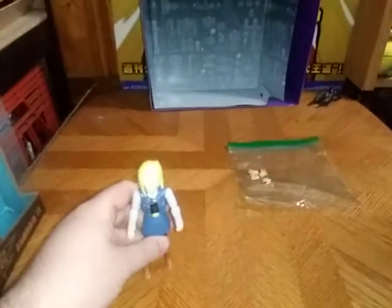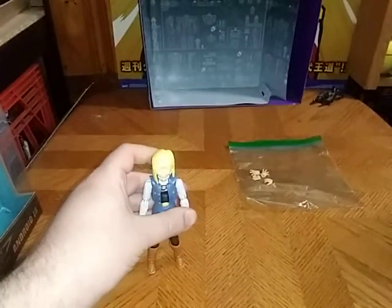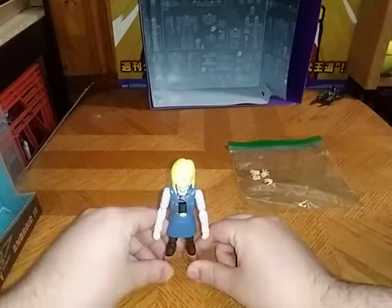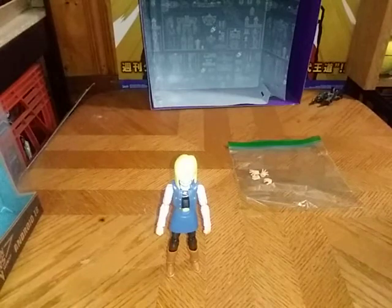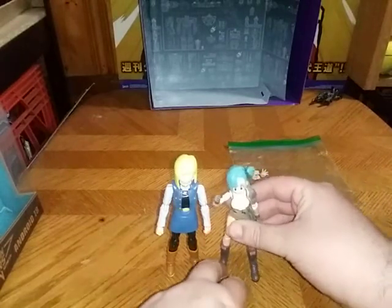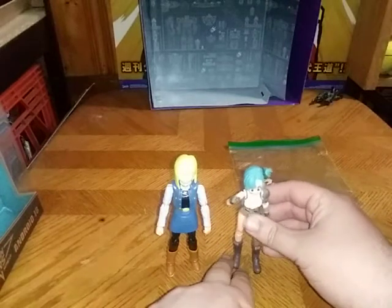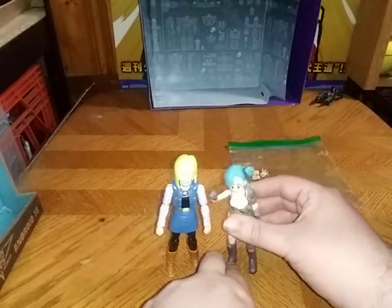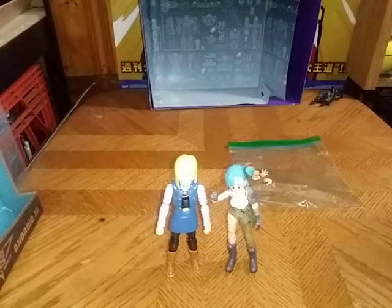Now we're going to get down to the one important thing I should do before I end this video — comparison. Here she is next to my regular Figma Dragon Ball figure, and it's her fellow girl Bulma. Yep, that's what she looks like next to my Bulma. And that's all there is to say for that figure and the comparison.